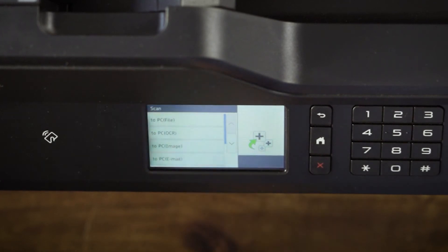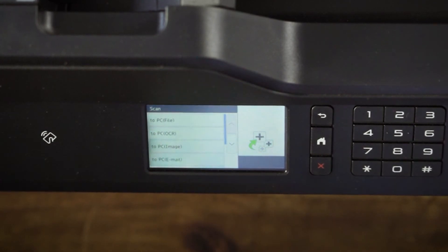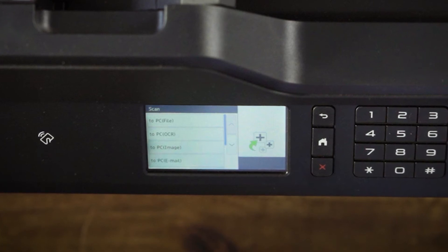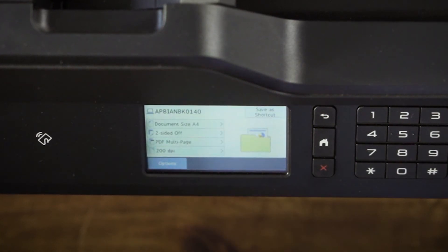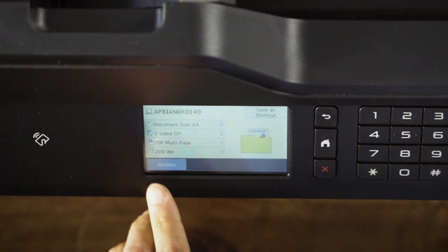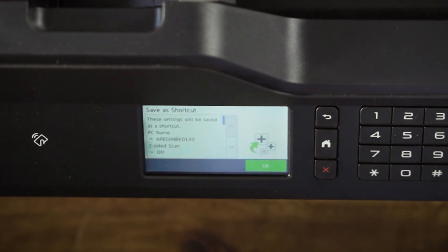Then select Scan to PC. If you have multiple PCs sharing this Brother device, you will see a list of available PCs on this screen. Simply select the name of the PC you wish to scan to. Then on this screen, you can see your PC in the scan settings information. To save this as a shortcut, press Save as Shortcut.